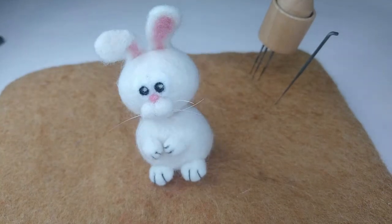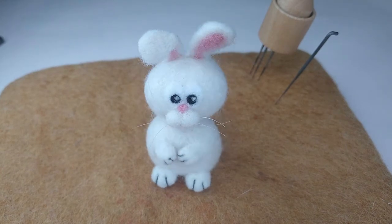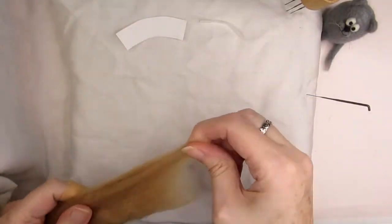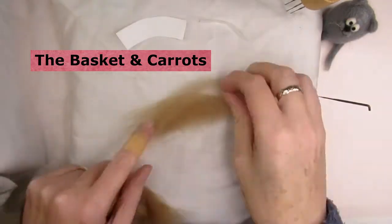Where's that basket full of carrots you promised me? Sorry, please could you make me some carrots and a basket? Okay, since you asked nicely! Now we've come to a section I'm going to call fiddly but fun — making the basket and carrots is a bit fiddly but I'd encourage you to have a go.